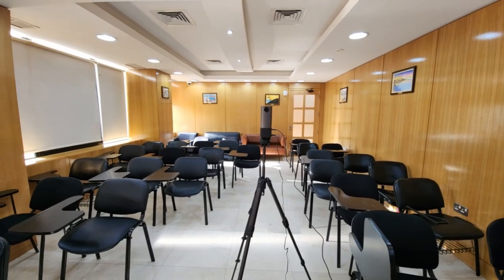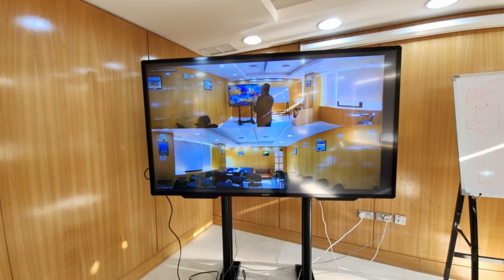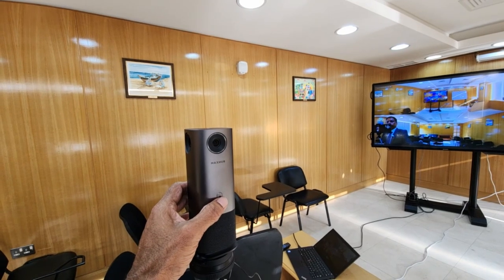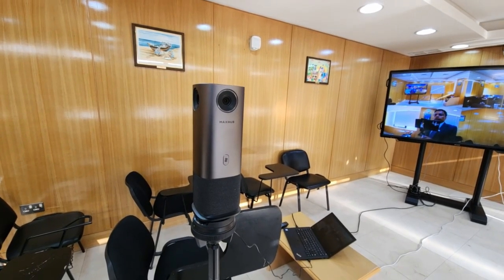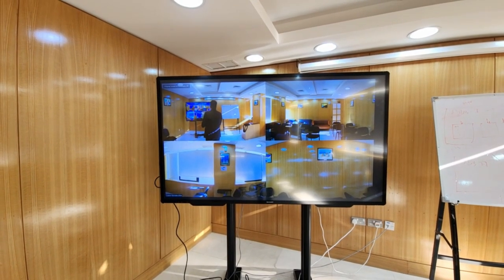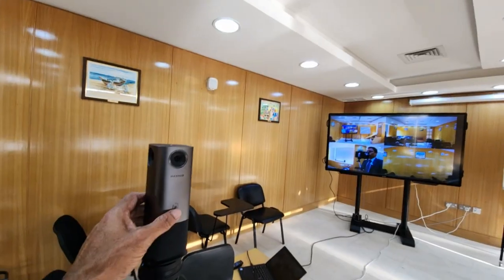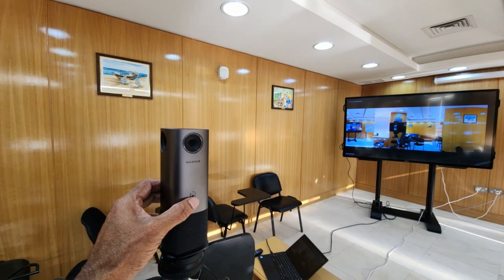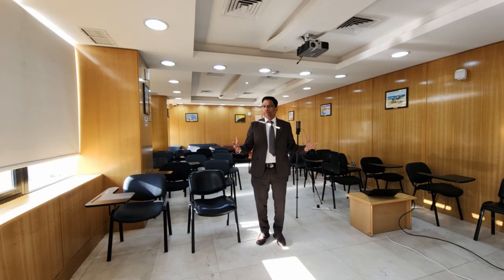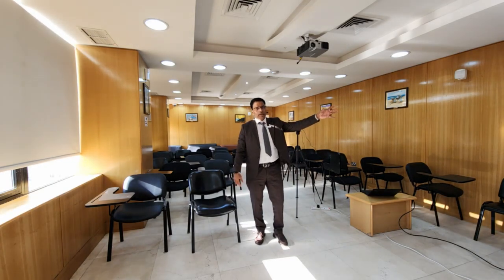This means that when the speaker is on the stage, the audience will see the speaker on the top of the screen while they will see the rest of the audience in the room in the bottom half. There are additional views, and depending on the situation, different views might be advisable. For example, this view might be suitable if the participants are sitting around a conference table. For now, let me switch to the desired view, and I'm ready for a hybrid meeting. All we need now is participants in the room and in the Zoom meeting.